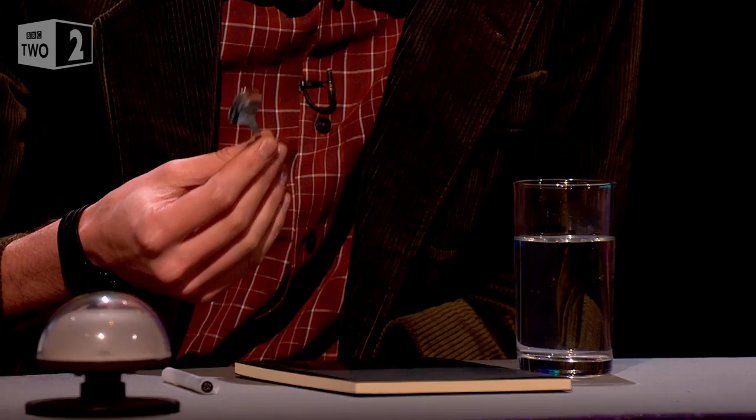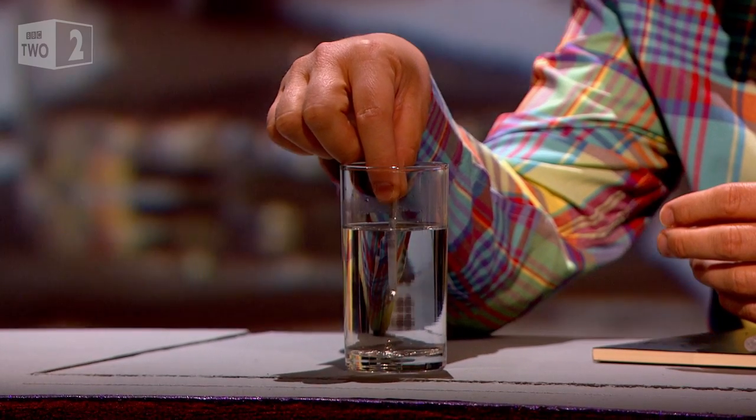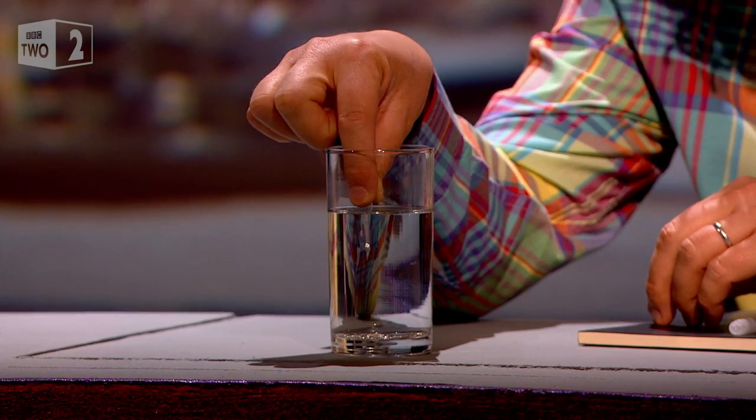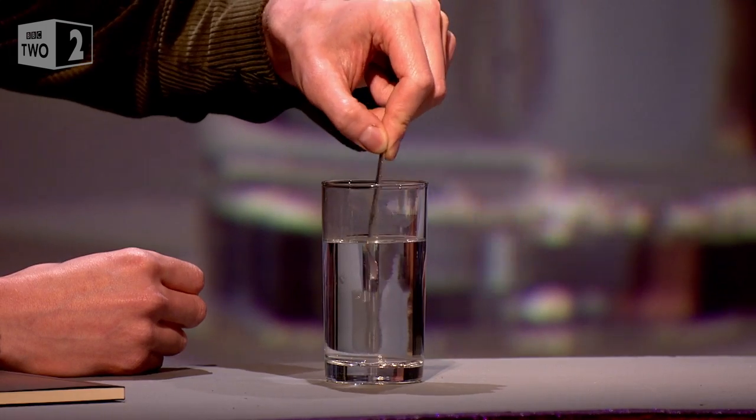They're made out of gallium. And gallium is a metal, a very useful metal. But it has the quality that it melts, as Alan is showing, in water. You wouldn't want that for your teaspoon — you wouldn't make a practical teaspoon. That's lasting less time than a biscuit. Look at that. If you stir it, it'll happen more quickly. Oh, good Lord. Look at that.